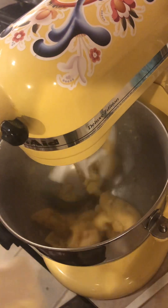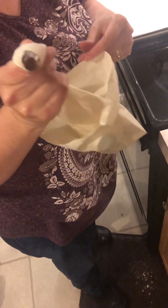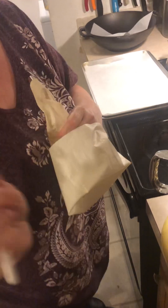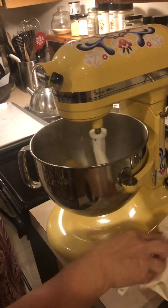I've got myself a piping bag here because these need to be piped, and this is the tip. Once I have a spatula, I'm going to scrape the sides a little bit as I'm adding the eggs.